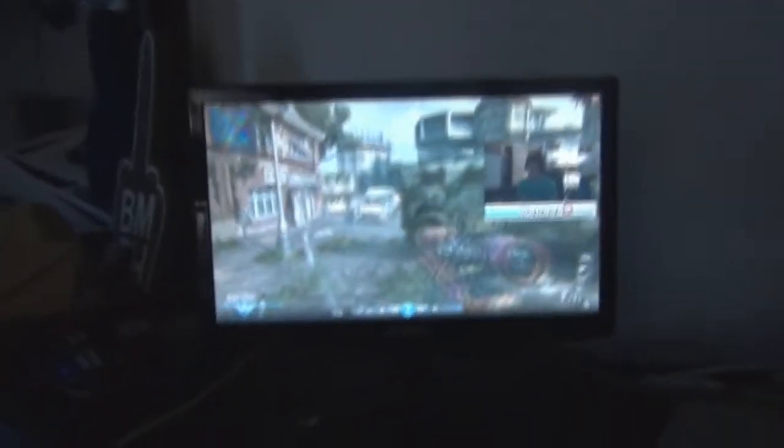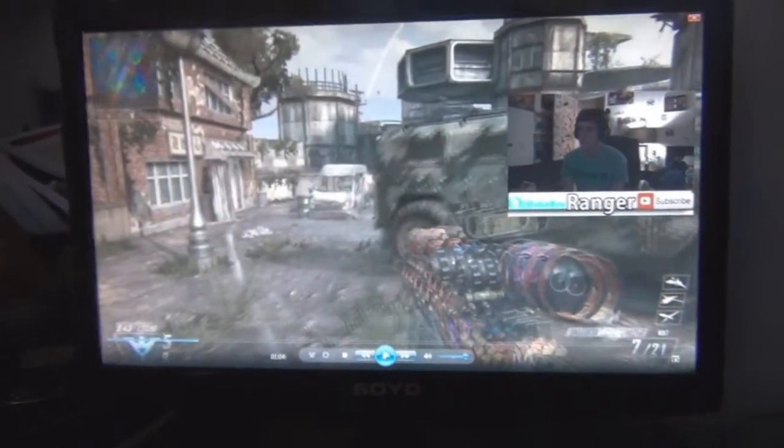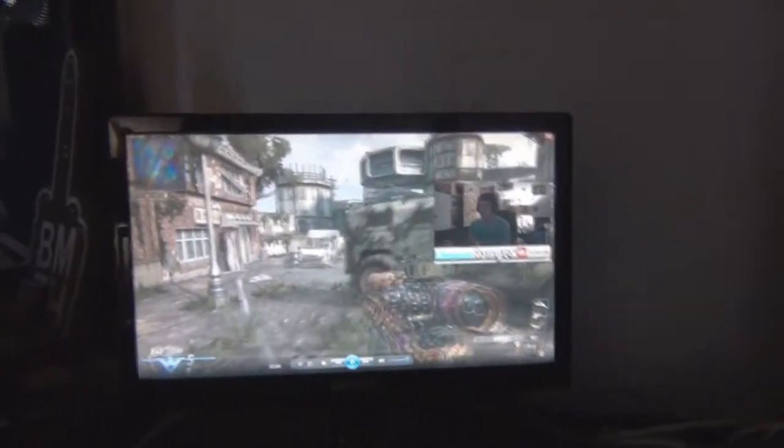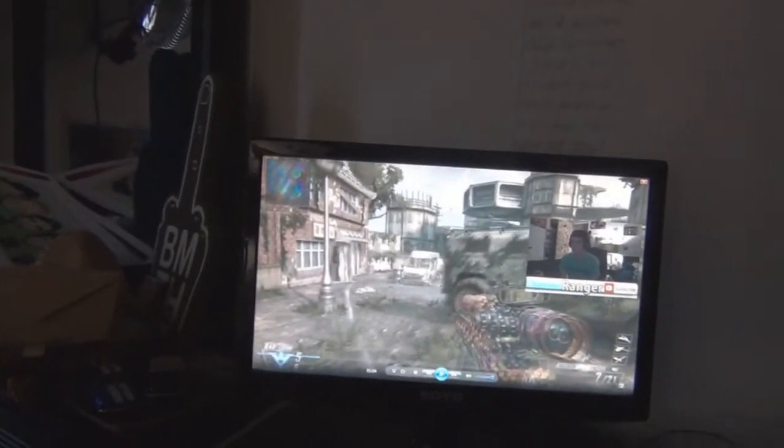This is my TV and the chair I sit in. It's actually getting really cracked and starting to get old and worn out, but it's a good chair. I just set up this dual monitor — it's my second monitor; I'm previewing a video before I upload it. It's a Soyo monitor, I don't know the size. It's my mom's old monitor she just gave to me.